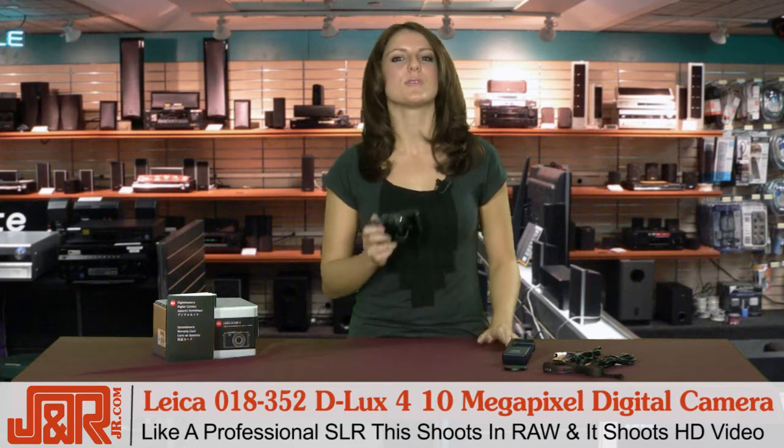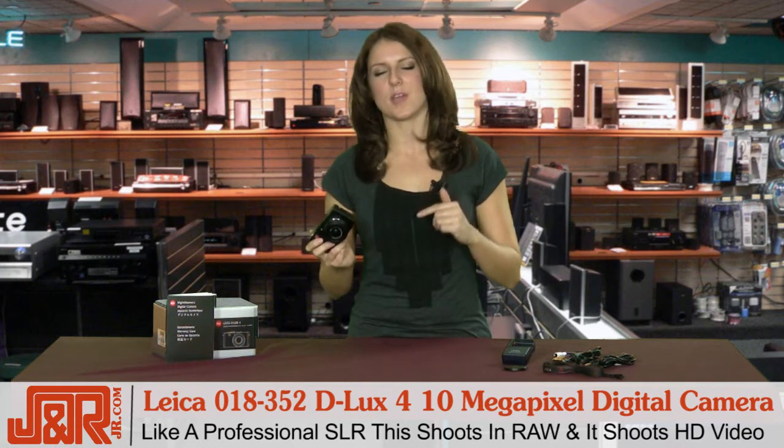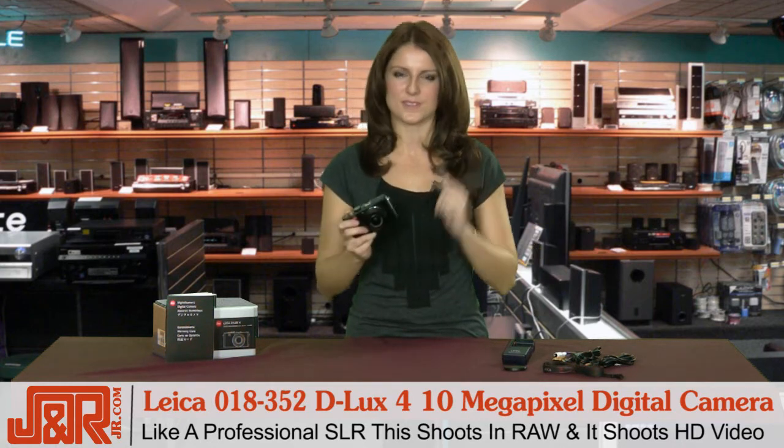And to top it off, it shoots HD video as well, so you can really use this as both your still camera and your video camera. You don't have to lug around both anymore — this is all in one.